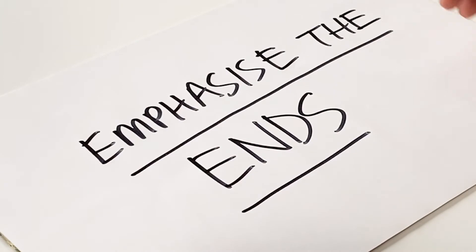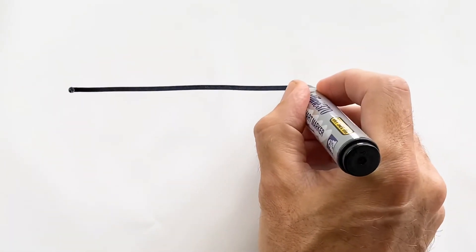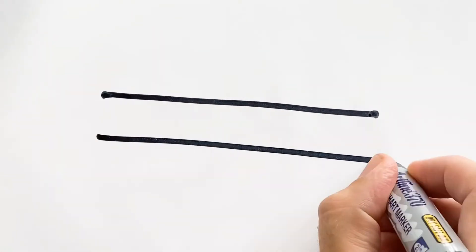Here's tip four: emphasize the ends of the line. You can make a line feel more solid by adding weight to the beginning and the end.